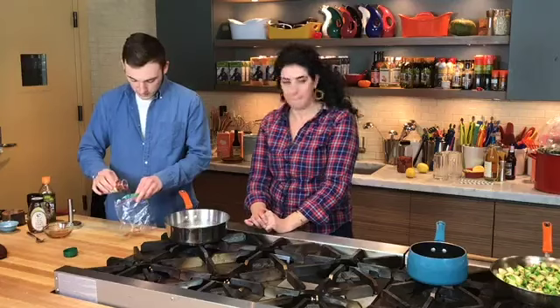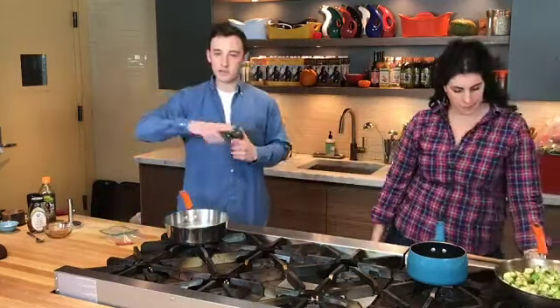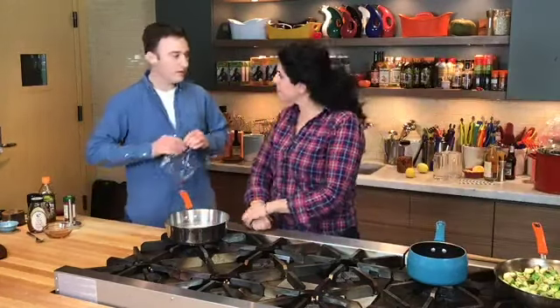Instead of topping it with just plain honey, I was originally going to top it with some hot honey with some crushed red pepper flakes. But then I saw these really pretty pink peppercorns that we have over here — it's a flavor that I really enjoy and it looks festive.